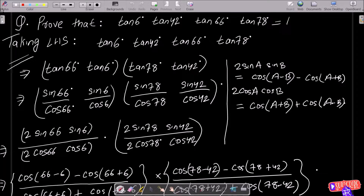Here I am going to prove that tan6° · tan42° · tan66° · tan78° equals 1. So take the LHS.